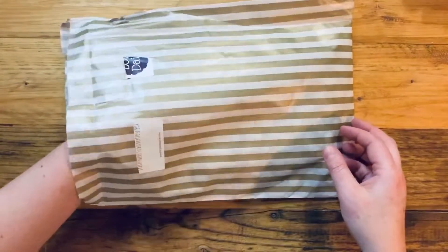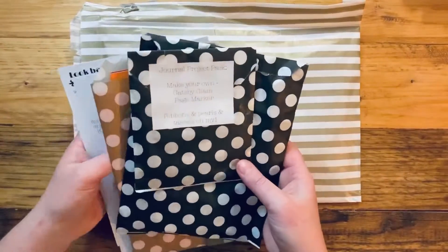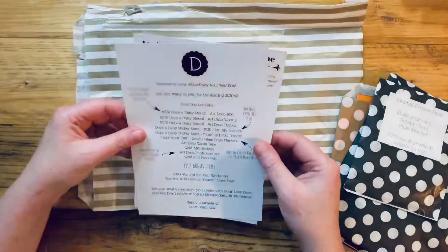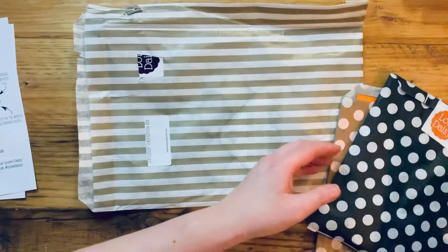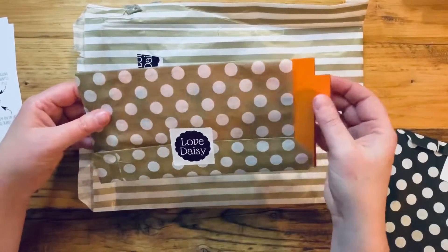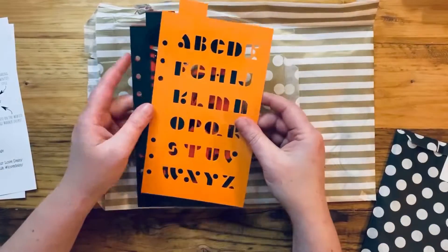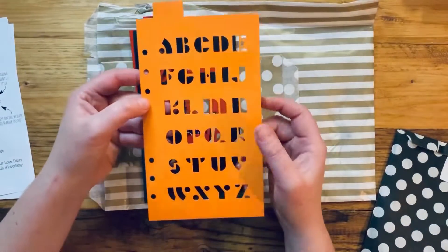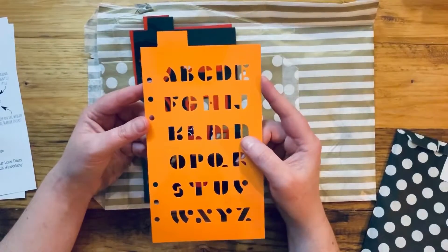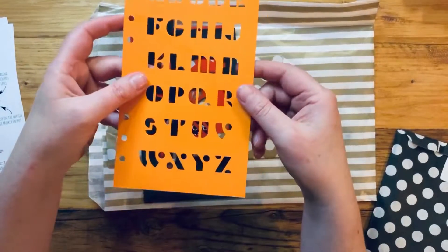I'm not going to put it all out at the same time because that will ruin the surprise. As always, you have a list of everything that's in the box. The most important thing — from my point of view, the thing I spend the most time on — is the stencils. These ones are punched to go into a storage folder. You always get the option to have them punched or unpunched at checkout.